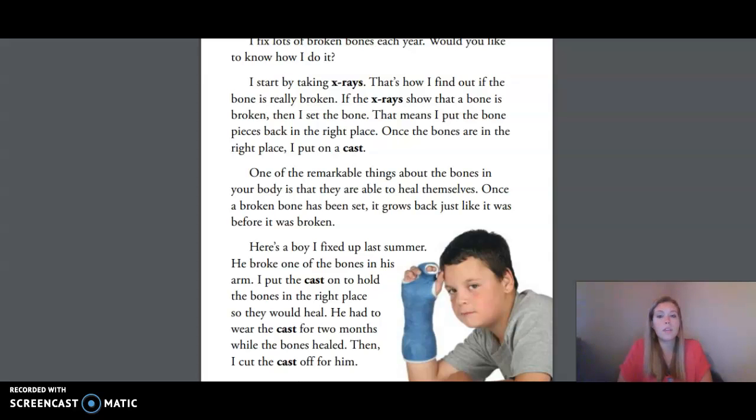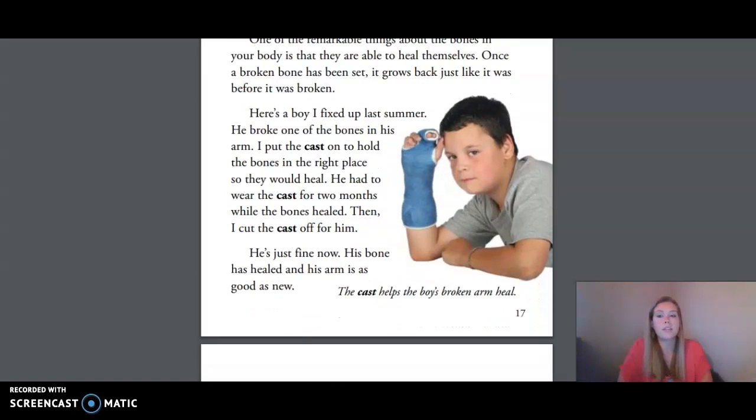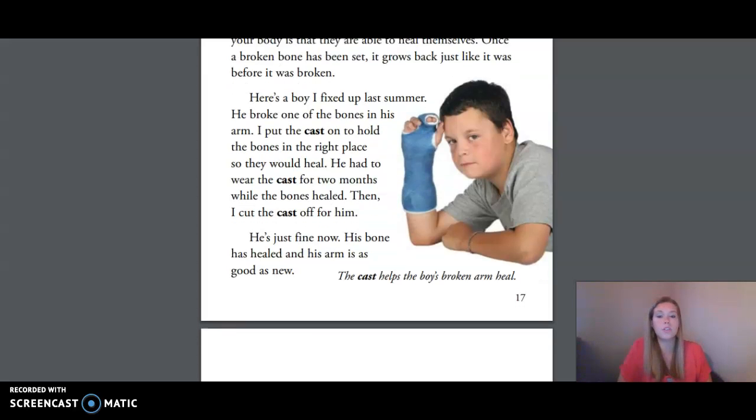One of the remarkable things about the bones in your body is that they are able to heal themselves. Once a broken bone has been set, it grows back just like it was before it was broken. Here's a boy I fixed up last summer. He broke one of the bones in his arm. I put the cast on to hold the bones in the right place so they would heal. He had to wear the cast for two months while the bones healed. Then I cut the cast off for him. He's just fine now — his bone has healed and his arm is as good as new.